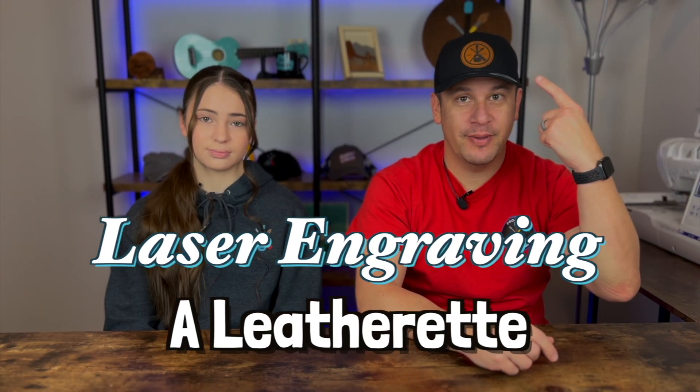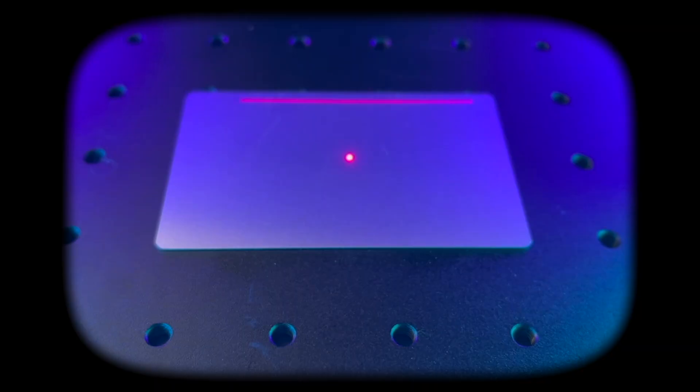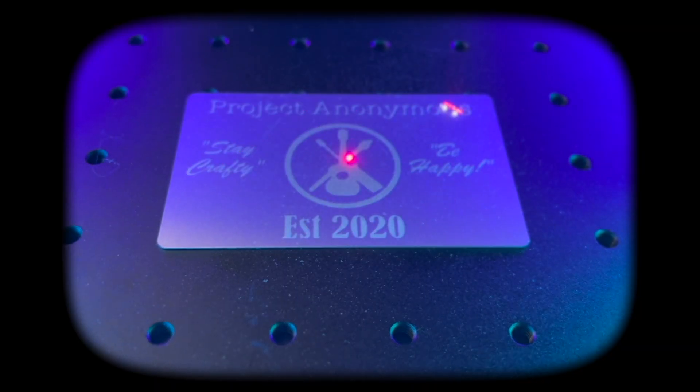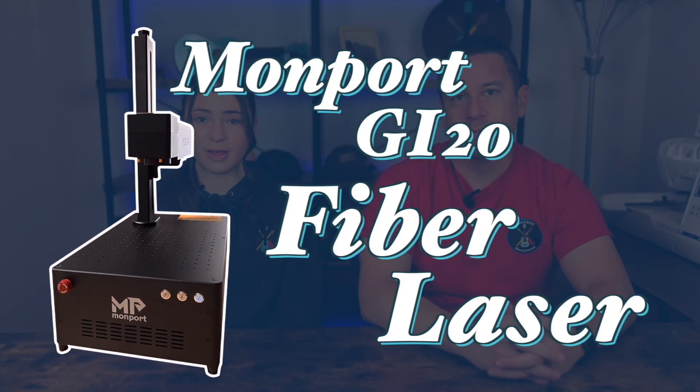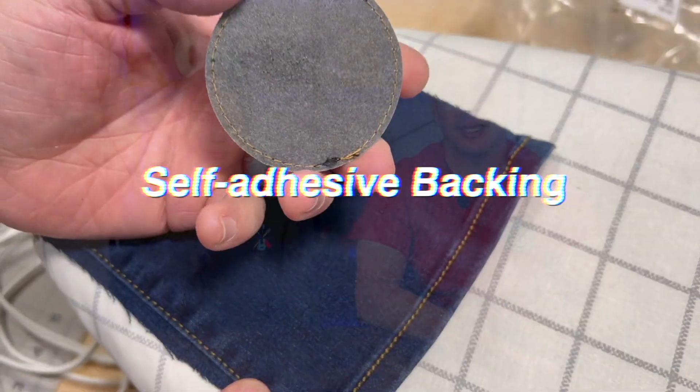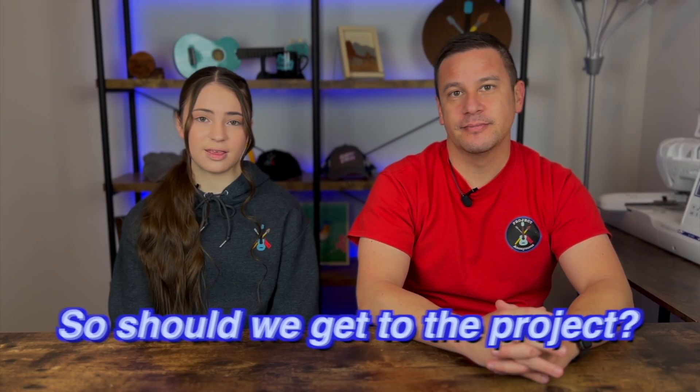Hey Peeps, welcome back to Project Anonymous and in today's video we're going to make this leather patched hat. We're going to be engraving a laserable leatherette with our Momport GI20 fiber laser, and we're going to be attaching the patch to the hat because the leatherette has a self-adhesive backing that just needs heat to apply and stick there permanently. Let's get to it.